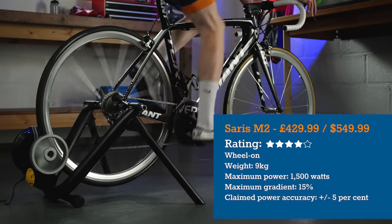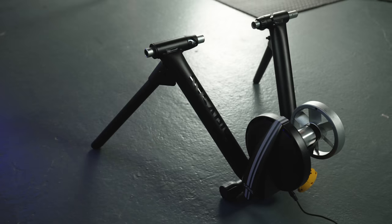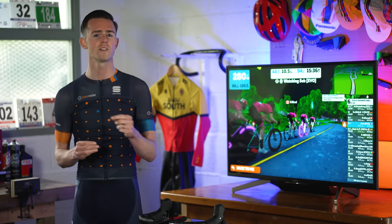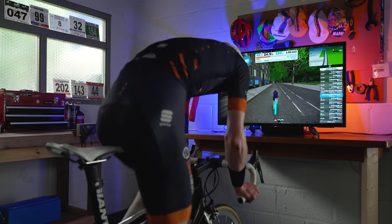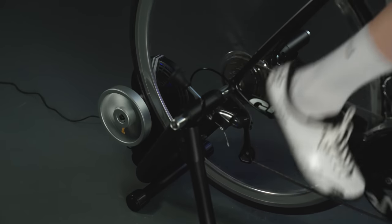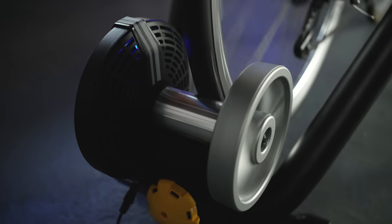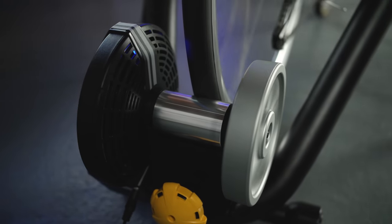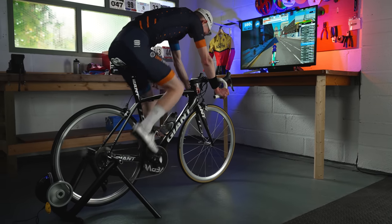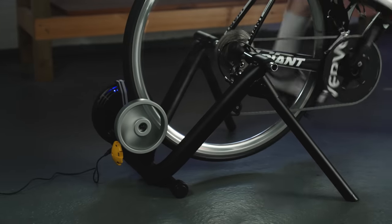The Saris M2 is a sub-£500 wheel-on smart trainer and is an ideal introduction to the world of interactive training. The legs fold out for use and fold flat for easy storage. At 9kg, it's not overly heavy to carry. The M2 will work with all commonly found road and mountain bike axle sizes, though through axle adapters aren't included in the box. Applying the resistance unit against the tyre is a simple affair, and it will also link up to your bike computer, allowing you to operate things from your Garmin. Firmware is kept current via over-the-air updates via Bluetooth. Once plugged in, the M2 is ready to go.